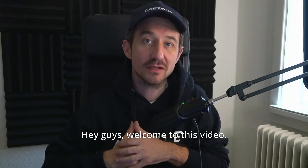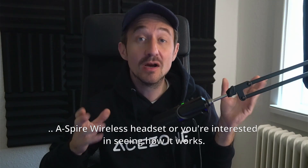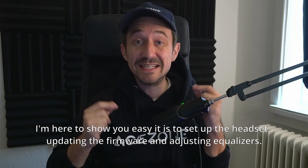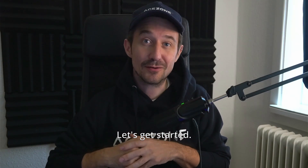Hey guys! Welcome to this video. If you're watching right now, that probably means you either already have your new Aspire wireless headset or you're interested in seeing how it works. I'm here to show you how easy it is to set up the headset, update the firmware, and adjust the equalizers. Let's get started.